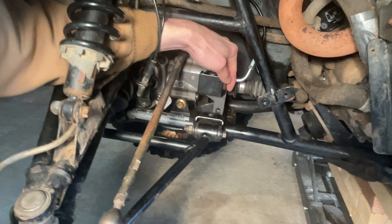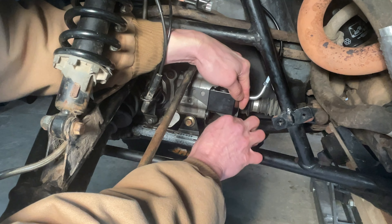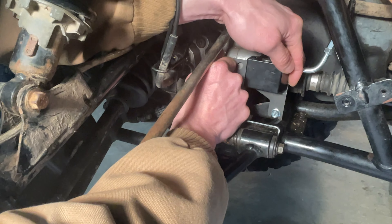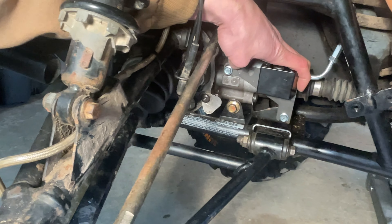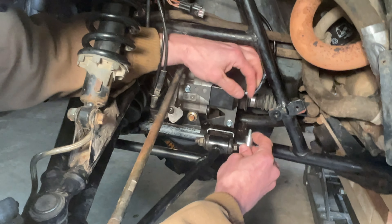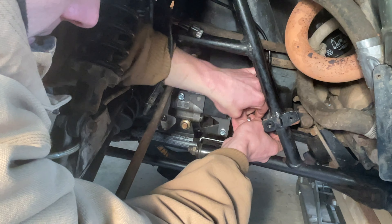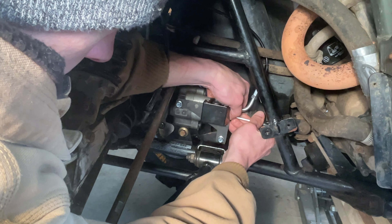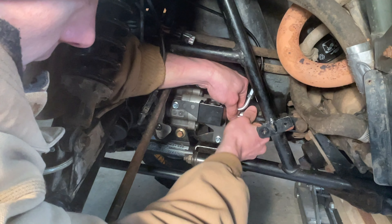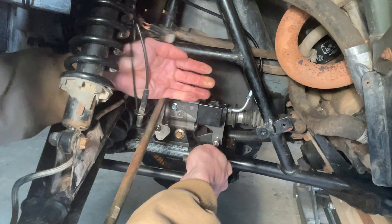Once everything is lined up, install the three screws. This bottom one there, this one over here — kind of hard to see as the tie rod is in the way — and then the third screw, just like taking the actuator off, you can't actually see it; it is behind the actuator. That back one is the one you want to actually fully tighten first. Get that one tight, then come and tighten up these two.